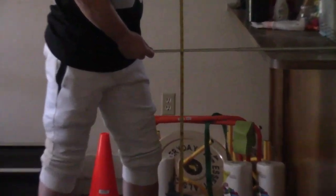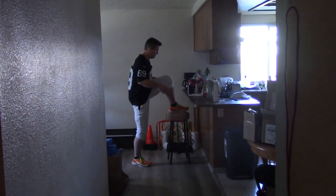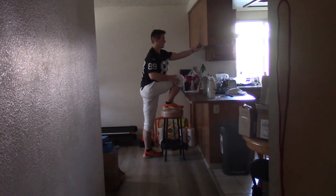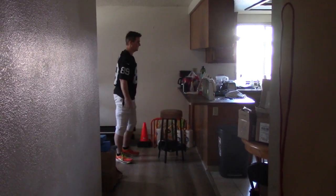Here we are at three feet — that's three feet on the countertop. I started at this level about six weeks ago. I'm showing you a quick exercise where I lift my legs and put pressure on my feet.